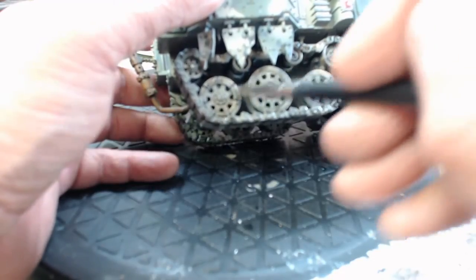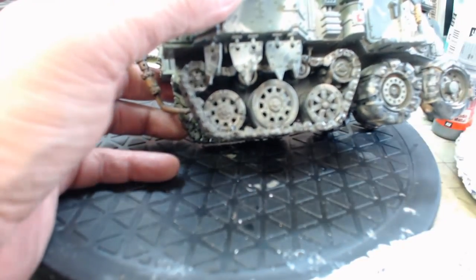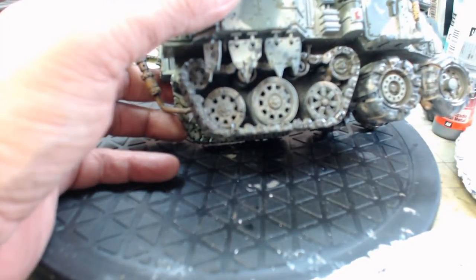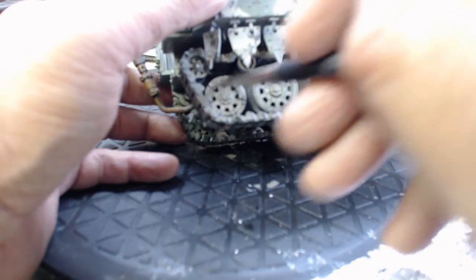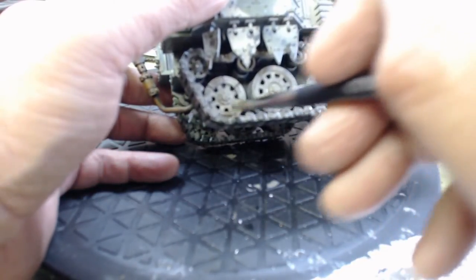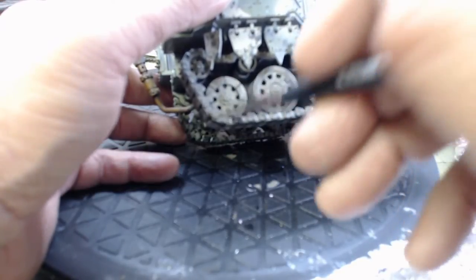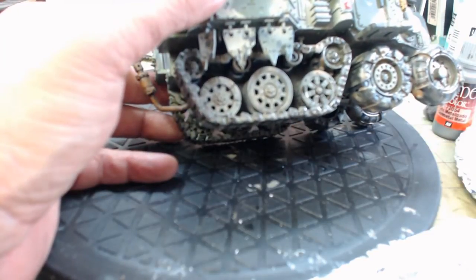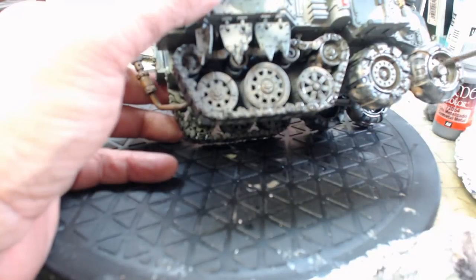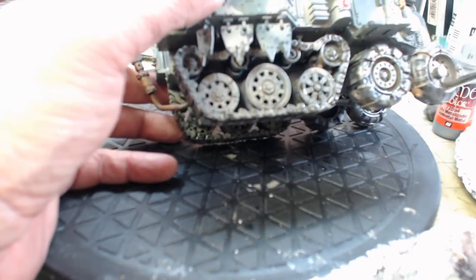Dry brushing is really appropriate for this — it's all dinged up and scratched and worn. I think I'm going to start to paint the outside of these road wheels too eventually, that go into these tracks. Then when we do the eventual oil wash, after that we'll do the flooding of the sand color, and I think that's what will be the ticket for this. This is experimentation. I'm doing light, light coats — everything.